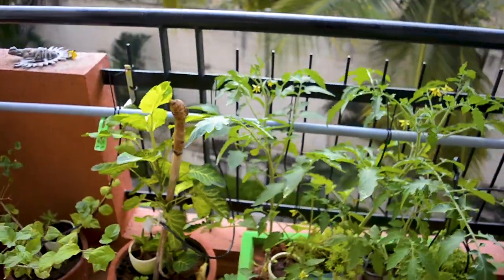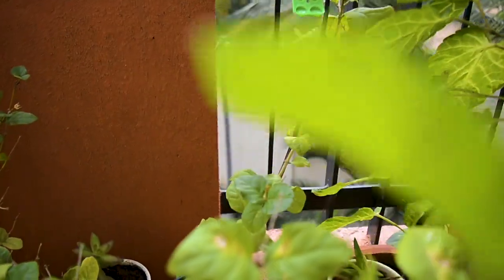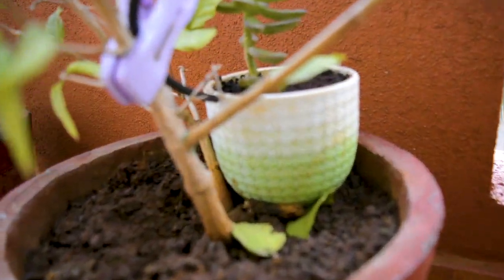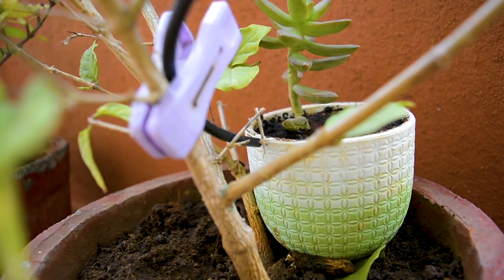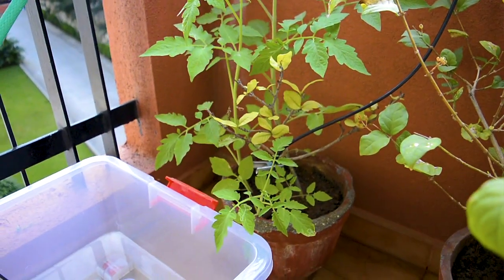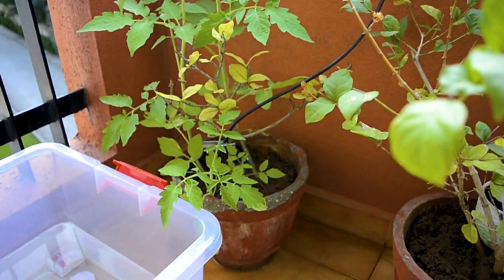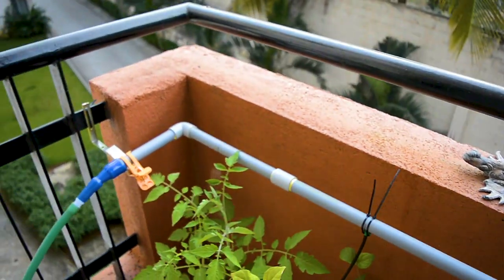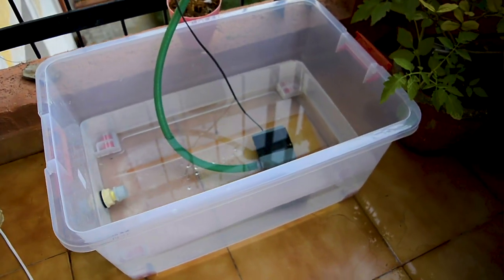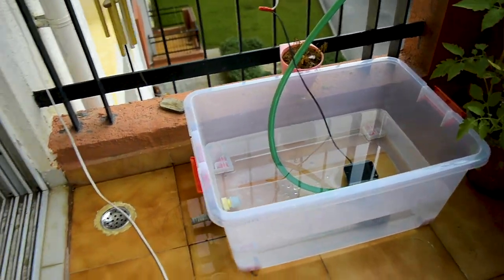I don't know if you can see these very clearly, but I put these thin drip pipes in place that deliver water to each of the plants. These drip pipes are connected to a bigger PVC pipe that runs across the balcony rails at the top. For now the PVC pipe is held together using zip ties. It is a one inch diameter PVC pipe which is connected to a submersible pump sitting in a large container.